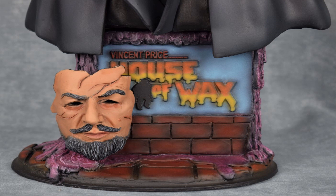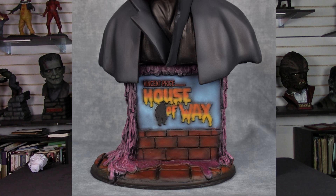This does come with two different heads and I'll talk a little bit more about that in a moment. You can see you get the mask on the base — the mask that he wore to hide his deformed face. You get a nice name plate right in the front that says 'House of Wax.' The base itself is a cobblestone flooring, a brick wall with wax just oozing down the front, sides and back of this beautiful sculpt.